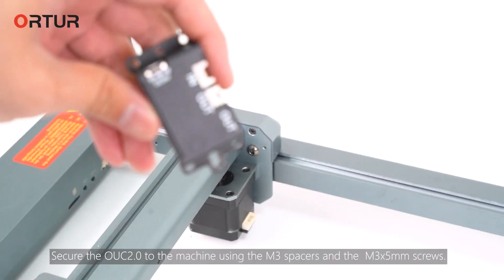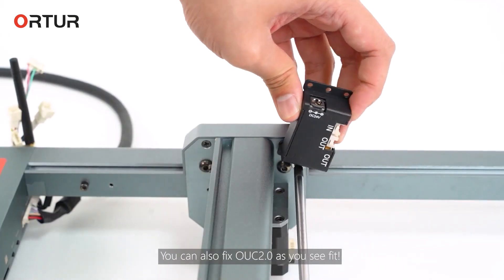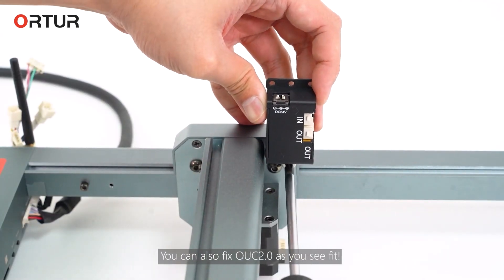Secure the UUC R.0 to the machine using the M-Sci spacers and the M-Sci-X 5mm screws. You can also fix UUC R.0 as you see fit.